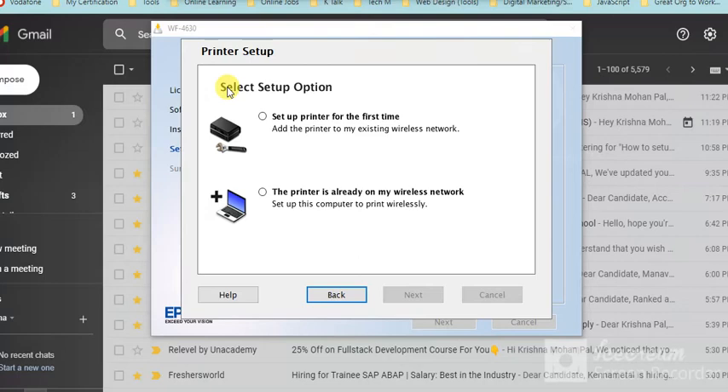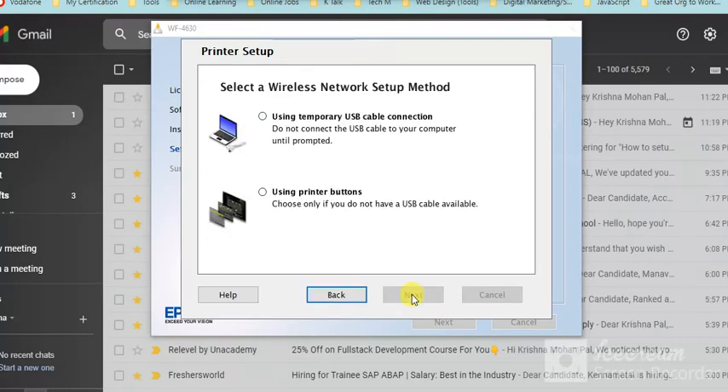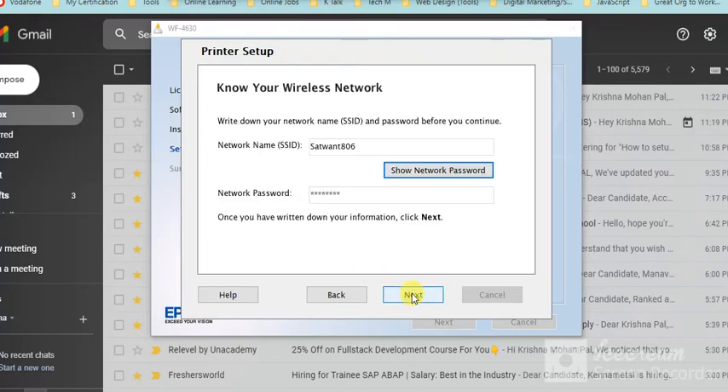Here you need to select the setup option — choose 'Setup printer for the first time.' Then select the network setup method. I am going to select 'Using Printer Buttons.' Click Next. Your Wi-Fi name and password will be displayed.